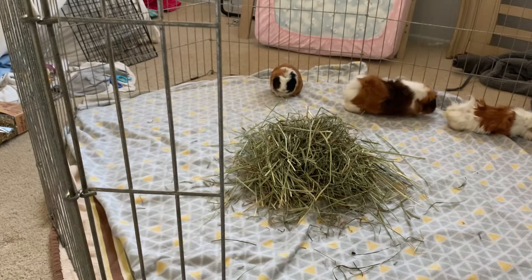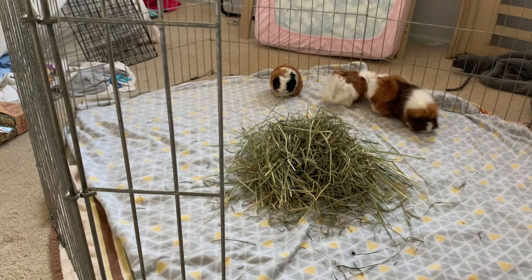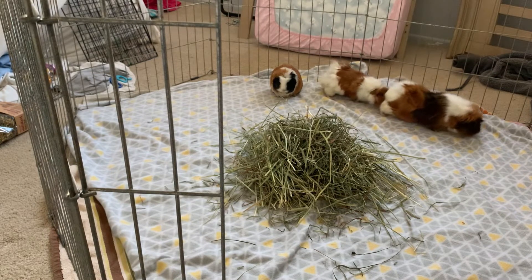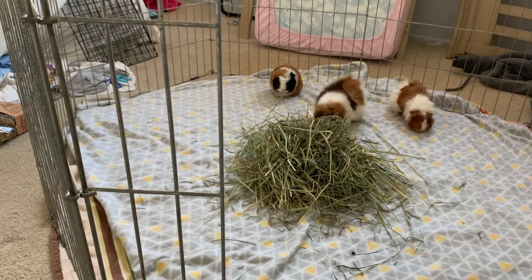Please don't mind that their butts are yellow. I got them and this is actually the cleanest they've been since they came, which was about three days ago.